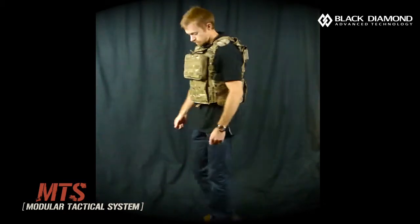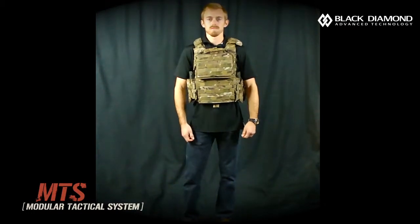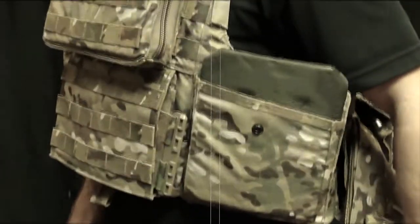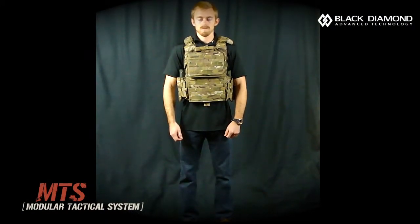What we are going to show is the operator doffing the vest in a two-step process: first by releasing the cummerbund through the quick side connects, and then releasing the body armor vest through the standard pull lanyard at the top of the body armor vest.